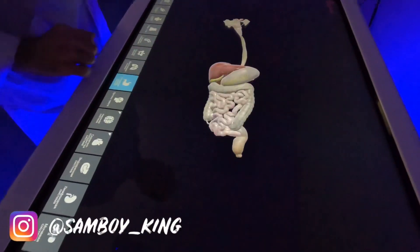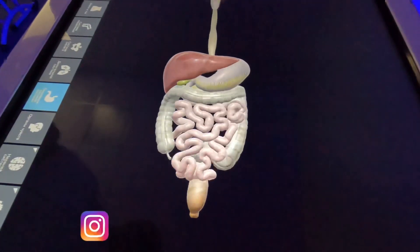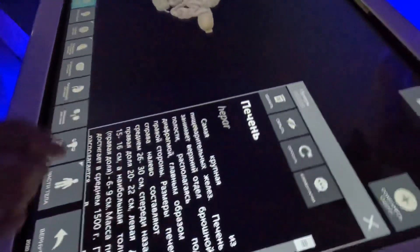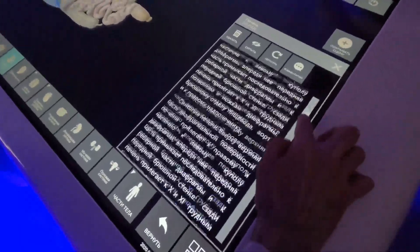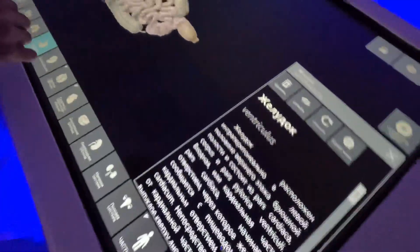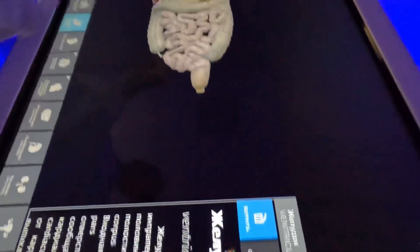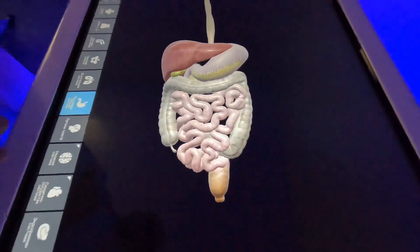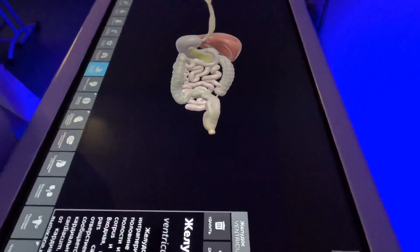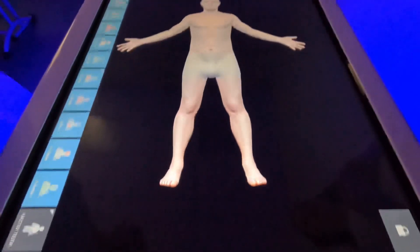We can switch on any isolated system separately. For example, the digestive system. We can then select any individual organ and a small comment appears with information about it. If you press delete, you can remove that organ, and you can put it back. You can rotate it in all positions. There is also an extended variety of instruments available.